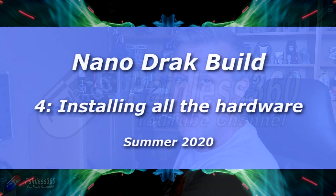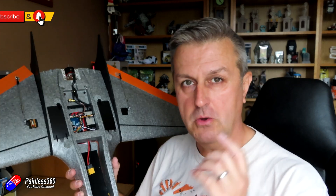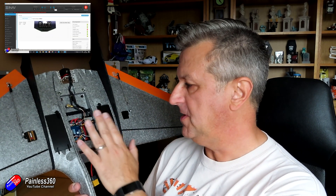Hello and welcome to the fourth video in my NanoDRAC build. In this video I'm going to go through all the things I've done to get the electronics into where I need them to be. I'm not going to go through the iNav setup in this video. The next two videos in this series actually belong in here for the NanoDRAC build series — I'll put a link down below. There's also an iNav for beginners 2020 series because I've had lots of requests for that. I've used this as kind of a teaching moment, so the next two videos go into the iNav setup in quite a bit of detail.